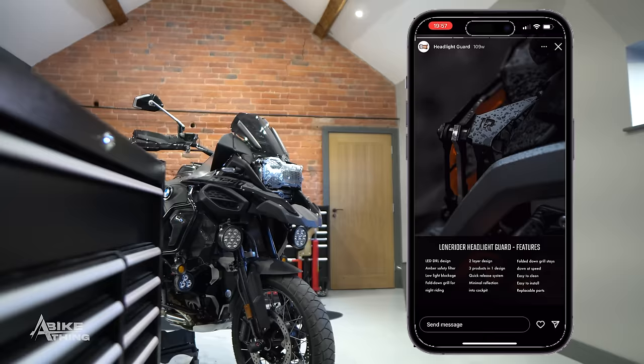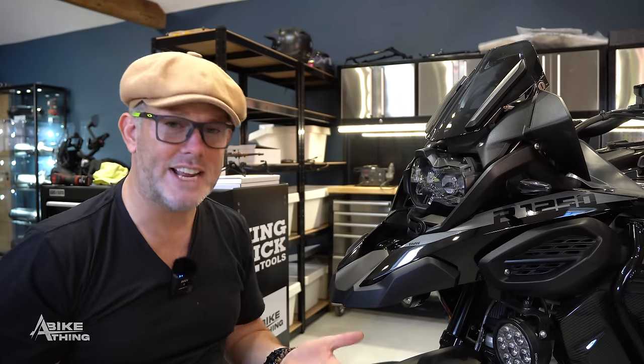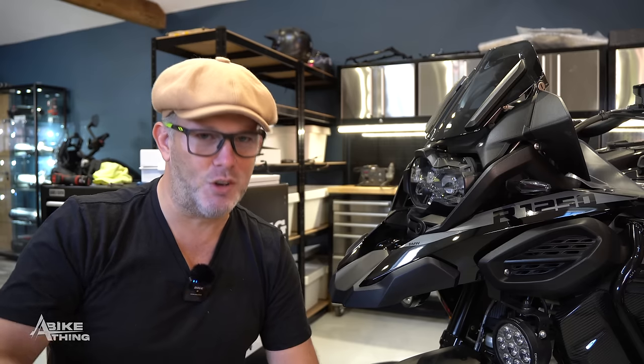We're going to talk about headlight guards. The selection of headlight guards out there in the world is immense — there's so many. Who would you say is leading the premium top-shelf headlight guard? In my opinion, Lone Rider completely owns that premium top-shelf product for a headlight guard. It's fantastic. It's what I've had on my bike for nearly two years. My bike has actually got no headlight guard on it whatsoever because I've taken it off because of this new product. I've managed to negotiate with the designer that I have full exclusivity to it — it's got my branding, you can't buy it from anywhere else.